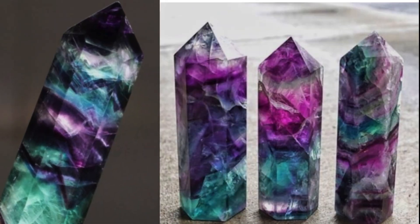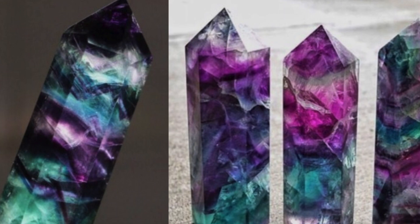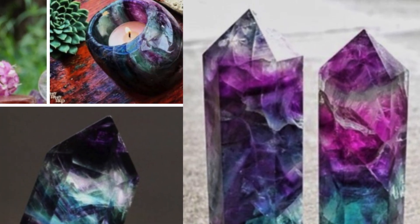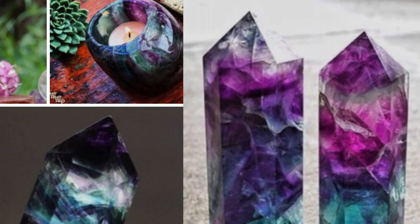Hey nail friends, it's Winnie here. Today I have prepared a tutorial on how to create this rainbow fluorite design. I'm so in love with how it turned out and I hope that you would too. Enjoy! This is rainbow fluorite. I just love how vivid the colors are and I knew I had to recreate it using Creative Play gel polish. Now let's get started.